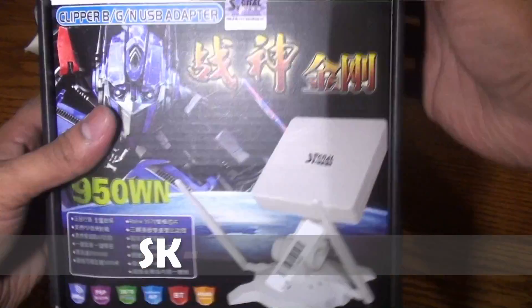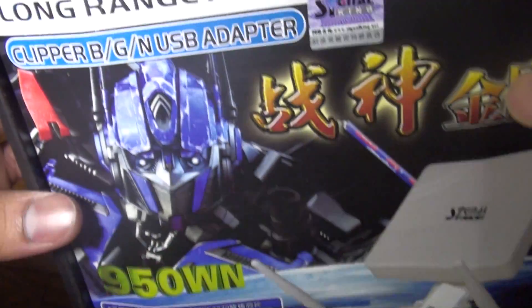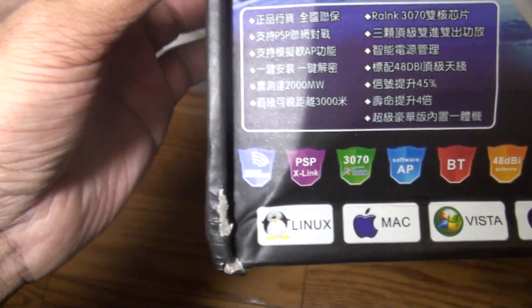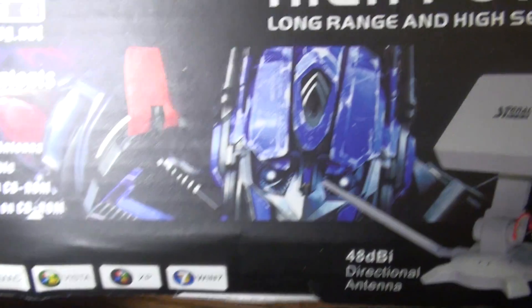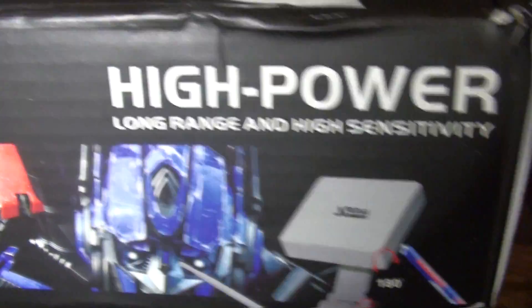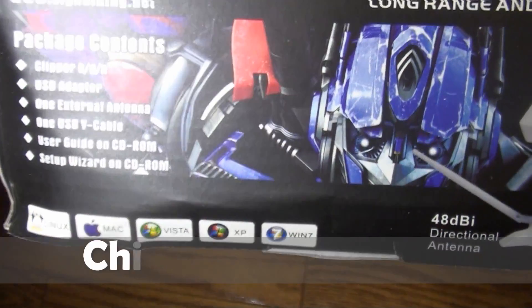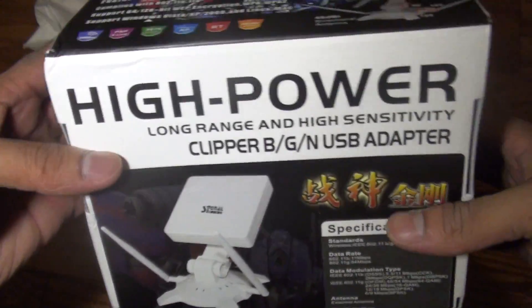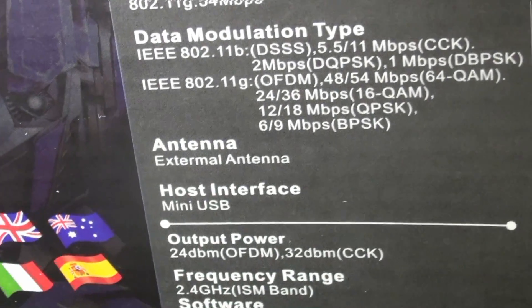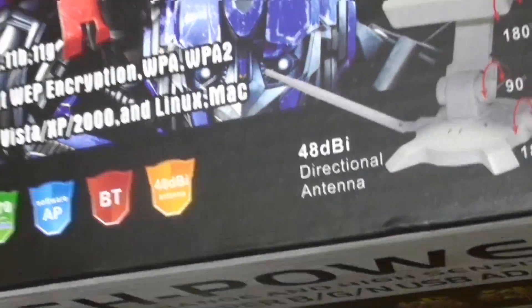This is a high power, long reach, and high sensitivity antenna. The model number is SK950WN and it supports Linux, Mac, Vista, XP, and Windows 7. The package contains a USB adapter, external antennas, and USB cable. It is a 48 dBi directional antenna and it claims coverage of 500 to 800 meters indoors and 3 km outdoors. The chipset is Ralink 3070. Looking at the specs, it supports Wi-Fi up to 150 Mbps with a frequency range of 2.4 GHz.